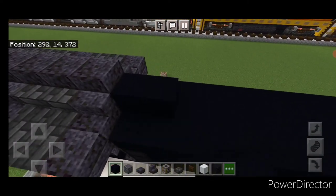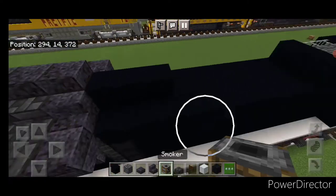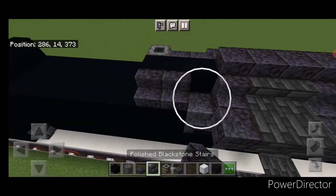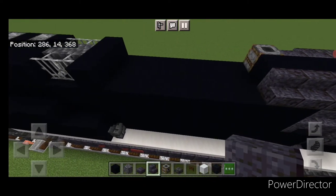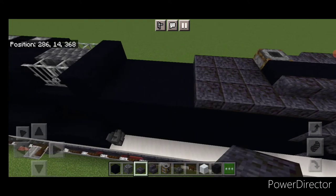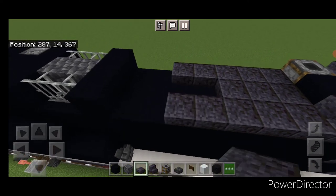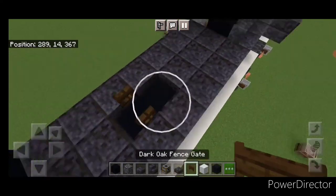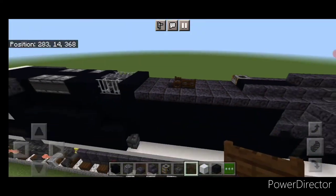Fill this top middle with black concrete here. Then up here put two more black concrete on the middle. Then a smoker right here for the exhaust, two polished blackstone stairs here and three on this side. In front of it, do a three by three of polished blackstone slabs. Then two slabs on either side and two rows of slabs up here. In this hole, open a dark oak fence gate and a sideways one behind it for the horn.